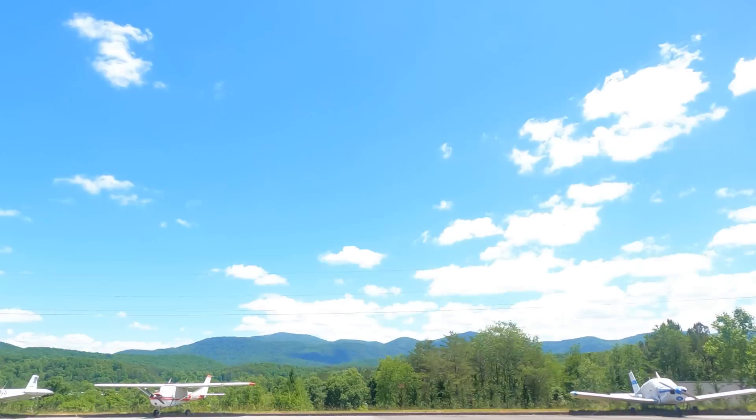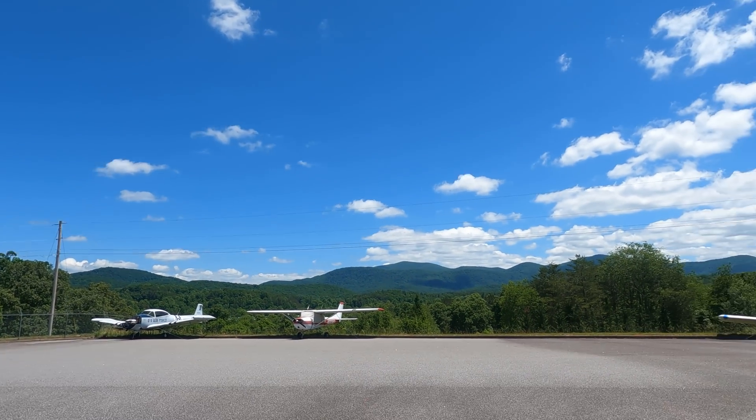It was shaping up to be such a beautiful weekend too. Look at it — it's gorgeous out, absolutely beautiful. And my plane decides to get hurt.